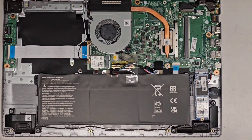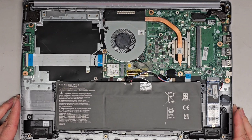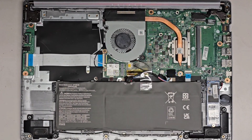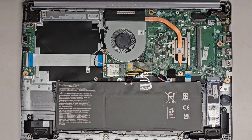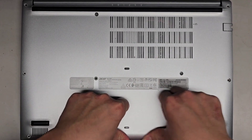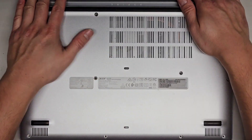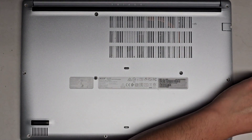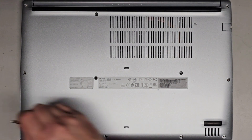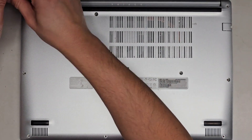Now that we've got all of that, let's zoom out and get the bottom cover back on. Not really much to this model. We'll line this up and push this side down first because that's what came out last, then work our way up and click everything into place. To be safe, I'm going to put the corner screws in first because those help hold the hinges. Then let's put all the screws back in and open it up to see if it powers on.